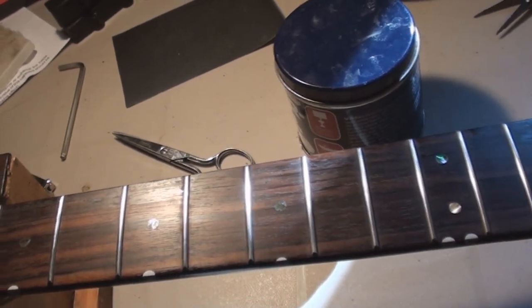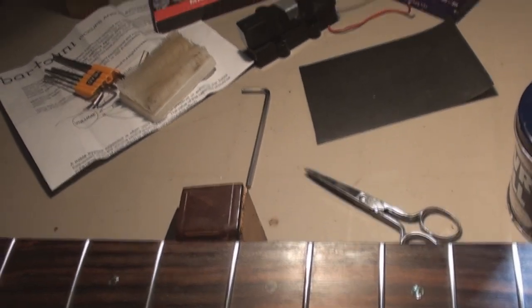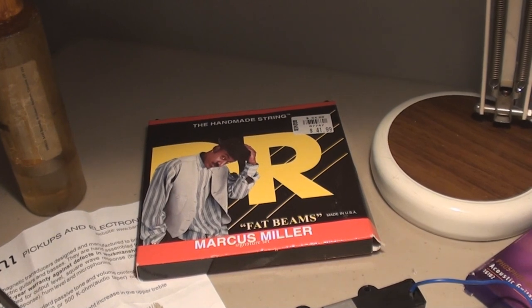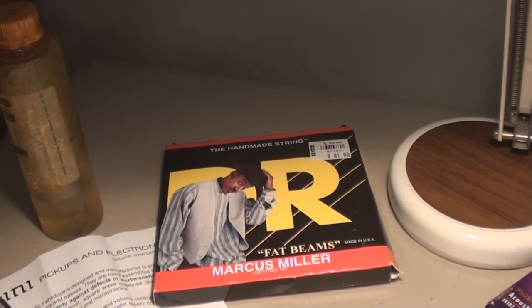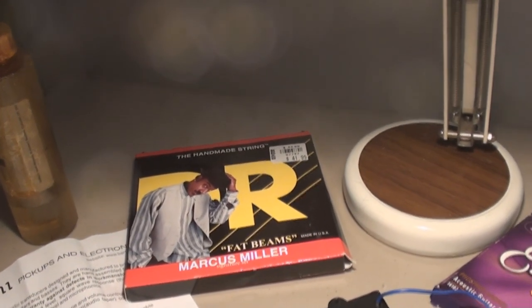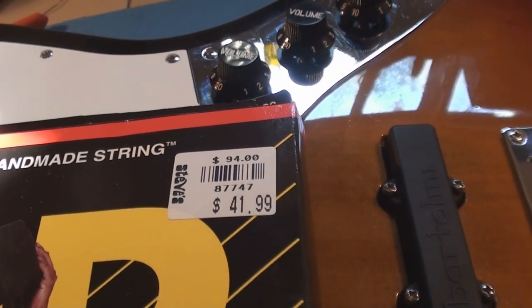It's getting Marcus Miller Fat Beams — let's see what those are about. Handmade strings, everything's handmade. Cool, let's go. $41.99 — holy crow.